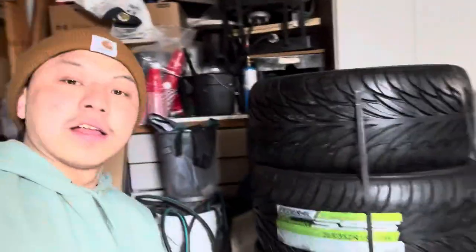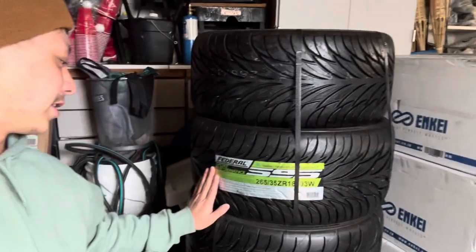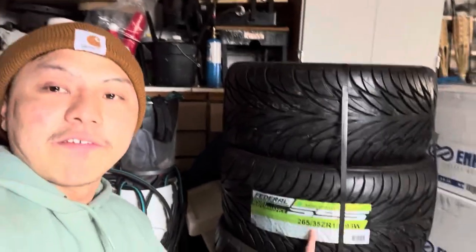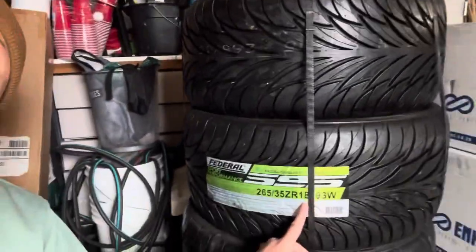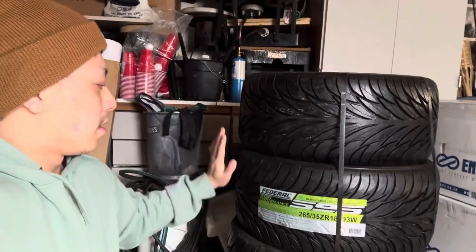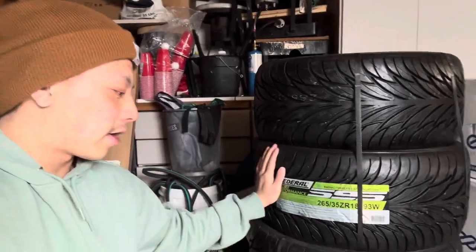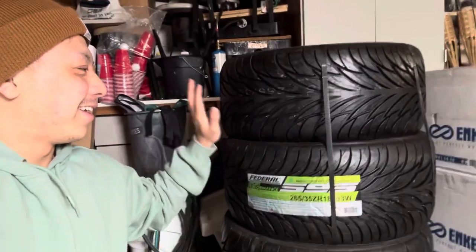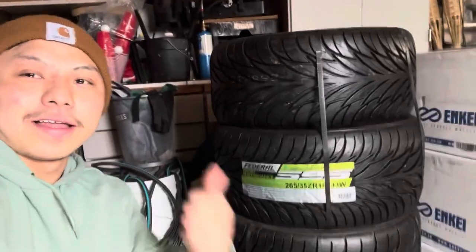Pretty nice, comes with the screws and allen key. Last but not least, the tire setup — this is a Federal 595, 265/35/18. These are going to be a little stretched on the new wheel setup; I just like the stretch look better. My goal is slammed, but we'll see how well these tires hold up.